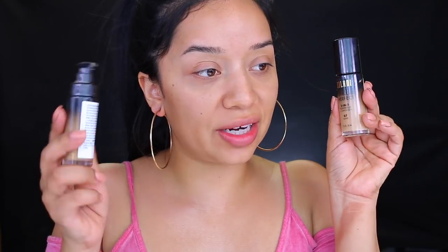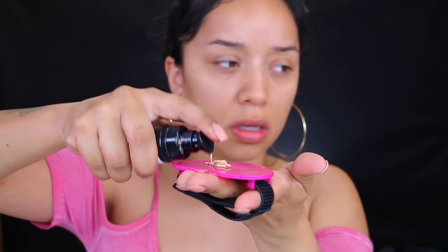I'm going to use the one and only Milani Conceal and Perfect two-in-one foundation and concealer. I'm going to mix two shades — 07 and 06. I'm going to use my little ELF palette and apply it directly on there. Before I go in with the foundation, I'm going to take the Make It Last setting spray and just spritz it all over my skin. Oh, I forgot how good that smells! Okay, let's take the foundation.